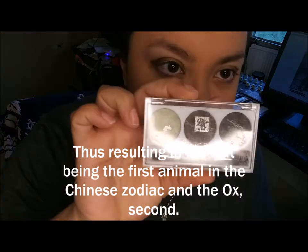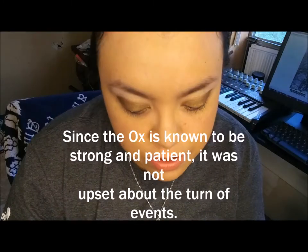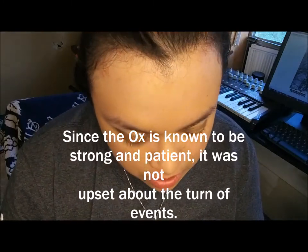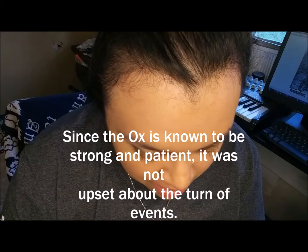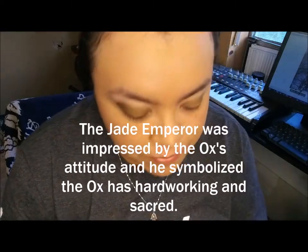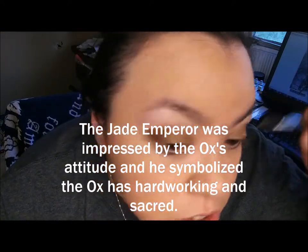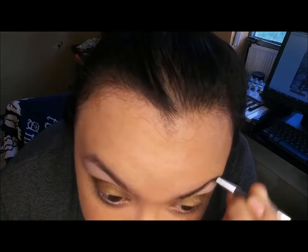This eyebrow product is so faded I have no idea what it is. I just know it was on sale for $2 and I've used it a lot — I think it's BK by Rise. Like I said, I try to go with the natural look as much as possible. My eyebrows are kind of light so I just darken them a little bit. I already like the shape of them.